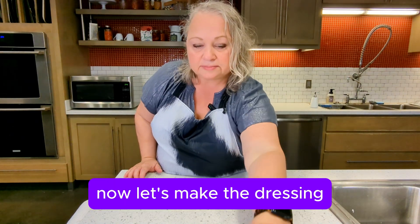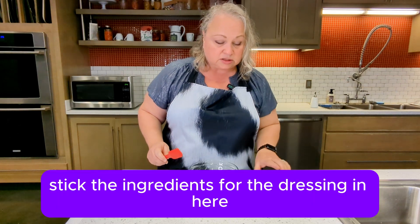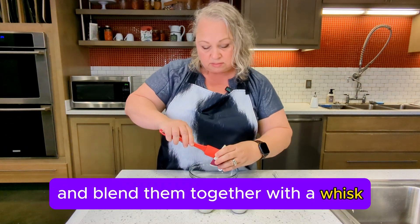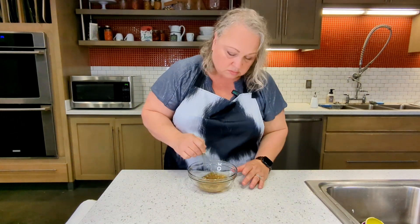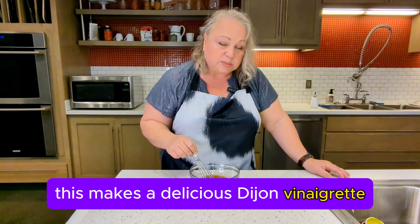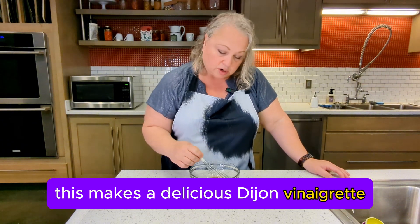Now let's make the dressing. I'm just going to stick the ingredients for the dressing in here and blend them together with a whisk. This makes a delicious Dijon vinaigrette.